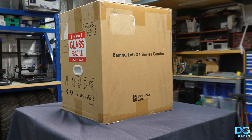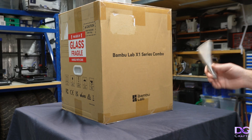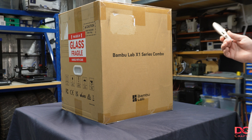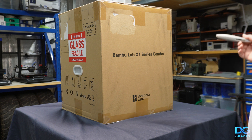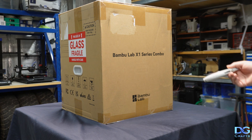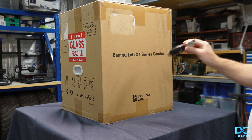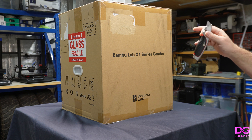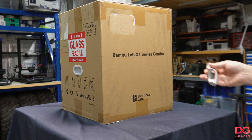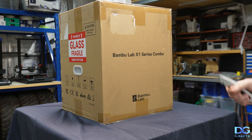Hey guys, in this video I'm going to be going over the Bambu Lab X1 Carbon and comparing the results of the prints to my Creality K1 Max. Both printers are roughly the same price point. The K1 Max set me back about $1,500. This sets you back about $1,800 without the AMS system, but I got the combo with the AMS because I bought this particularly just to mess around with multi-coloured filaments and multi-type filament prints.